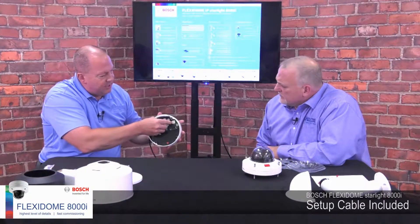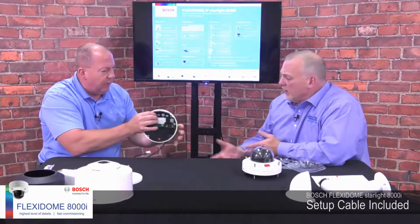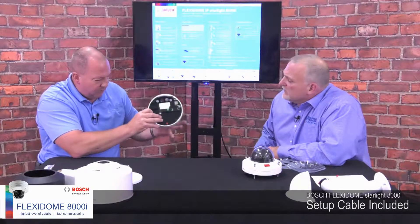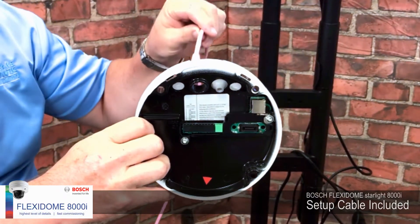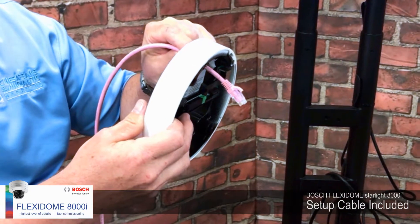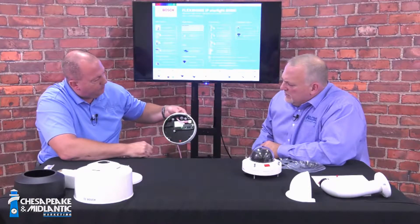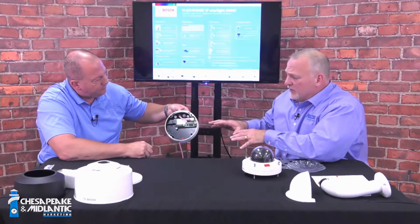The short jumper cable in the base is something new for Bosch — it's really just there for setup and pre-configuration. When you're ready to actually mount it in the ceiling or wall, you would take that out and grab your normal Ethernet cable, then plug that directly into the base when you're ready to plug the camera into the network switch.